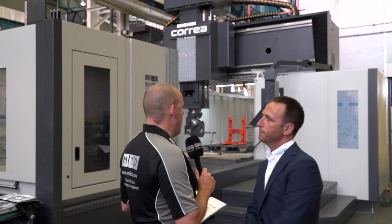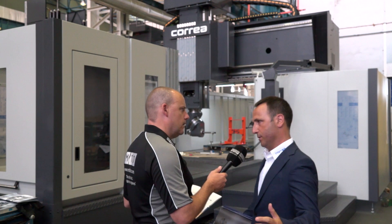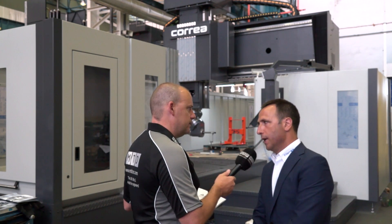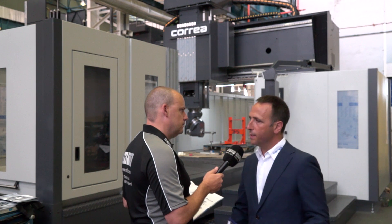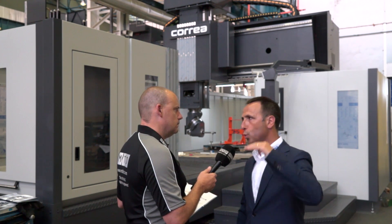And is this the same whatever size of Fox machine you go to? Yes. We start from three meters up to eight meters on the X-axis. In the Y-axis we go from three meters up to 4.2 meters, and in the vertical we go from one meter up to 1.7 meters.